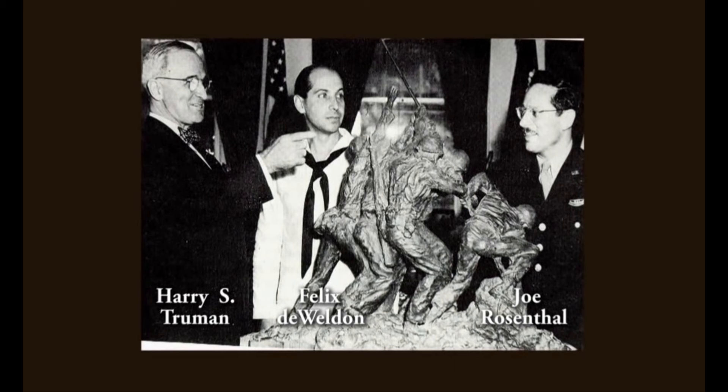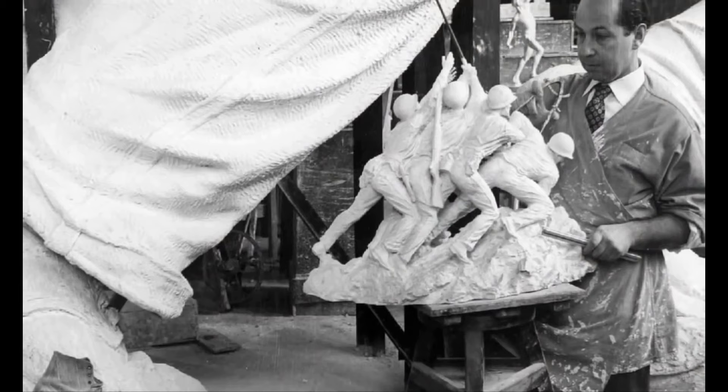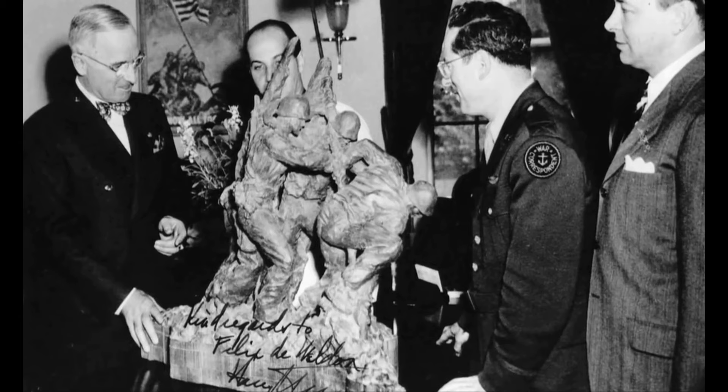The Iwo Jima monument was modeled by Felix de Weldon, also called the Michelangelo of America. When that iconic photograph came into the Navy Department and de Weldon saw it, he immediately saw sculpture in it. It came in on a Thursday. He started on a model of it on Friday, had it finished by Monday, and showed it to Truman on Wednesday. That's how fast this thing went down.